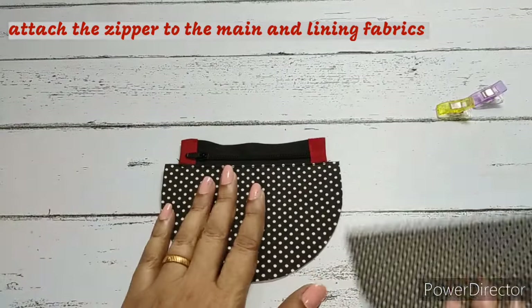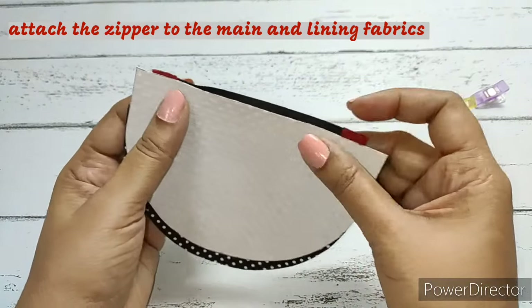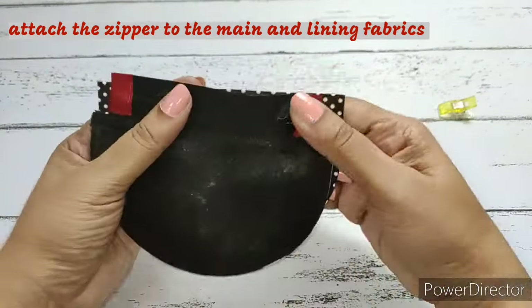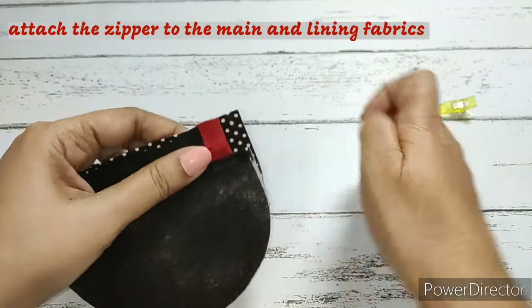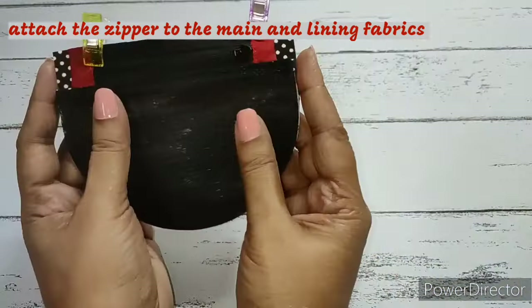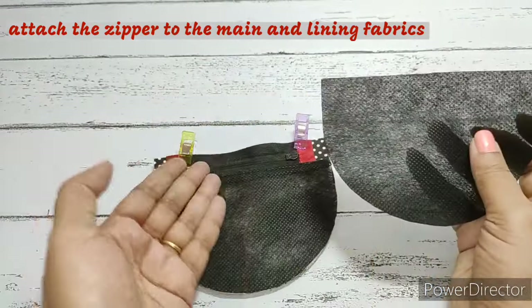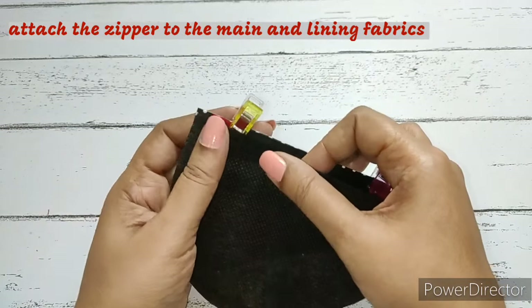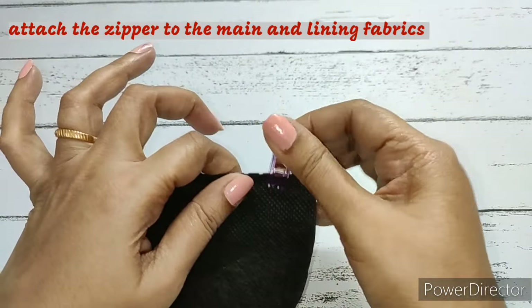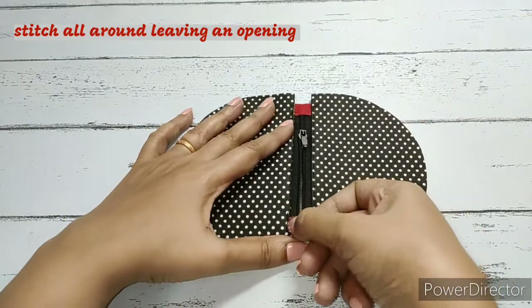Do the same for the other side — the main fabric will be facing the main fabric and attach it to the other side of the zip, aligning to the center so both sides leave a little more than a quarter inch. Clip it, then place the lining fabric facing the lining fabric, align from the sides and top, clip, and make a straight stitch. Once done, hand-press both main and lining fabric and make a top stitch on both sides.